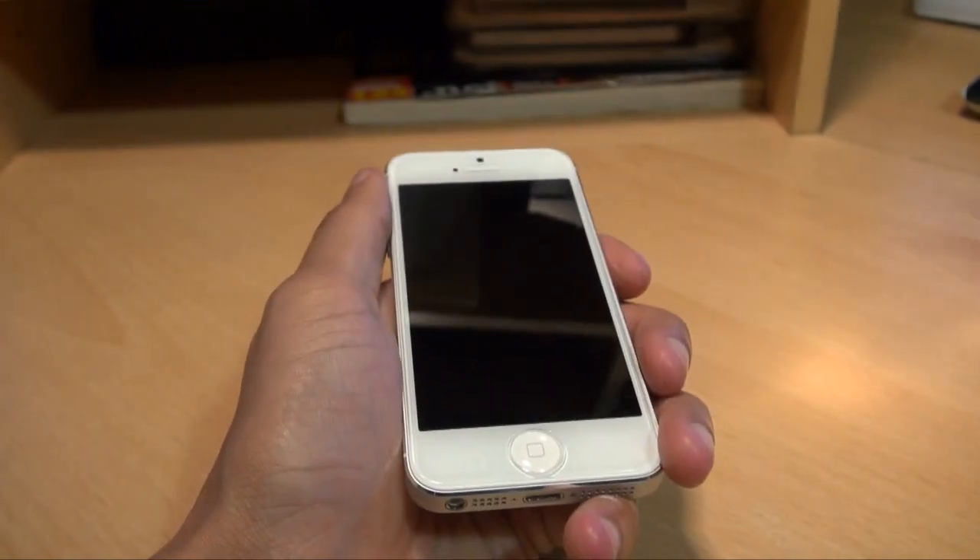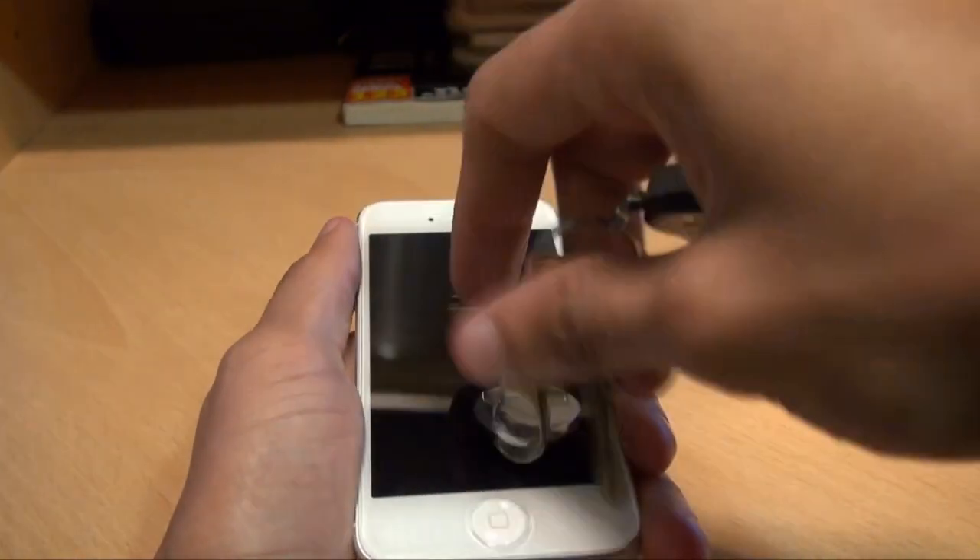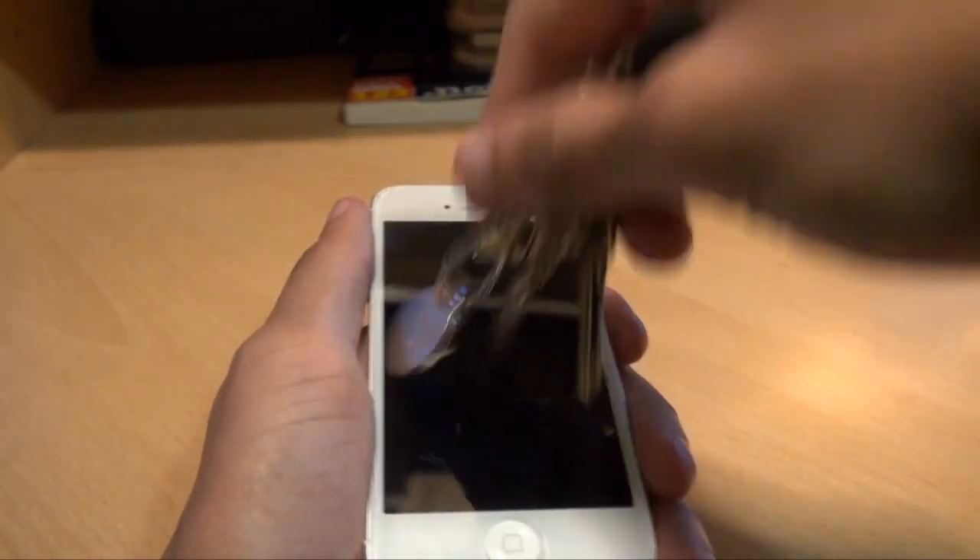I'm going to hit it with the average things like you'd have in your pocket — I've got keys here — so let's see if it does anything at all.